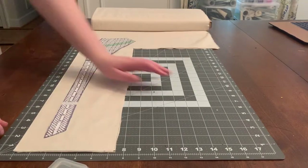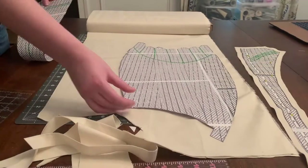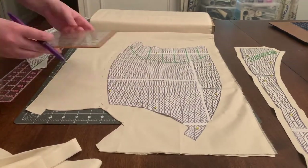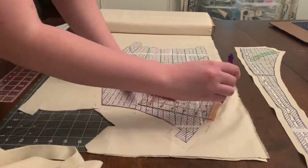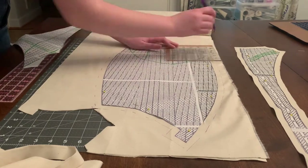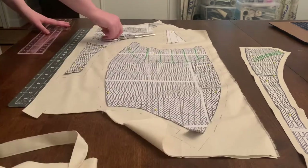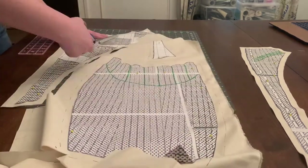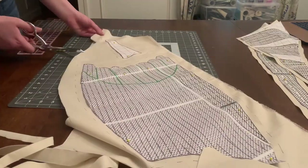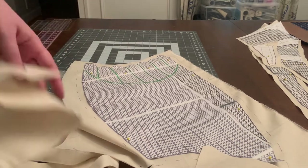Once I get all the pieces cut out of paper, I roll out my muslin and start cutting them up so I can do a mock-up. I make sure to add a half-inch seam allowance all the way around. I usually add a half-inch seam allowance, which is my go-to, although if I were doing it again, I think for mock-ups it's probably best to add one-inch seam allowance, so that if you need to add extra it gives you a little more fabric to play with. But it all worked out in the end.